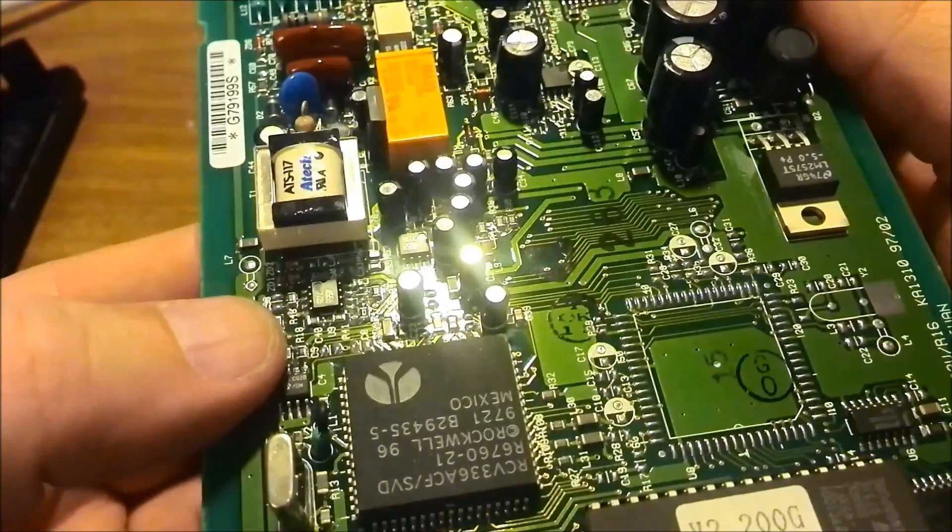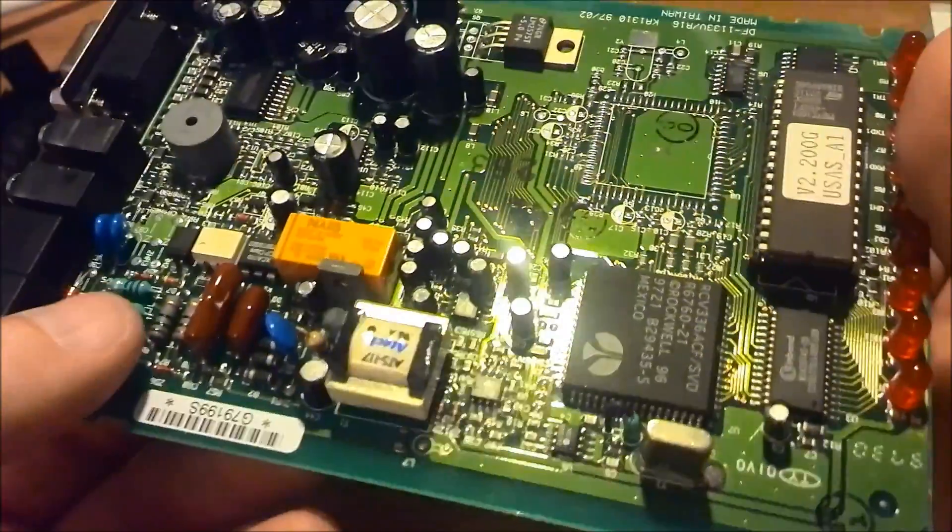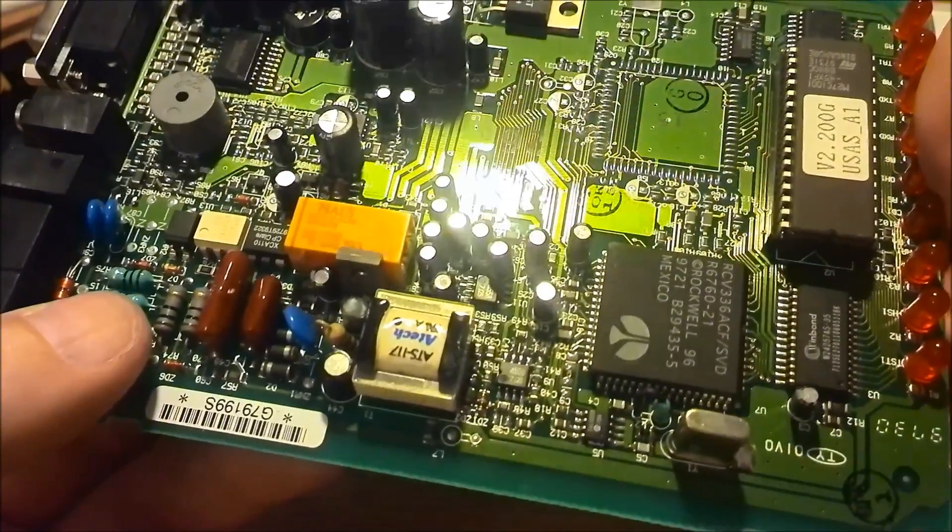We have a couple of op-amps there — it's a 4558, the standard jellybean, as Dave Jones would say. I believe that's a dual op-amp, could be wrong.